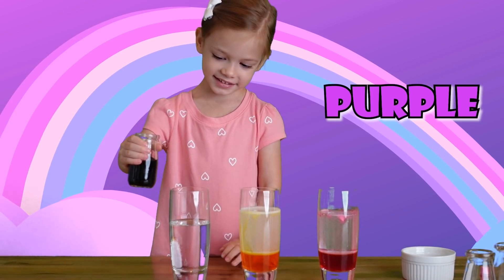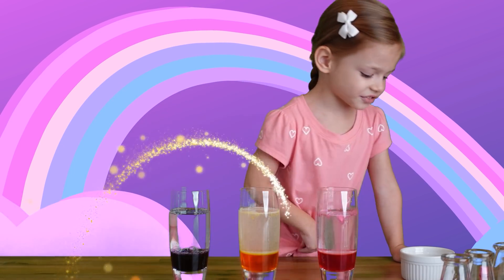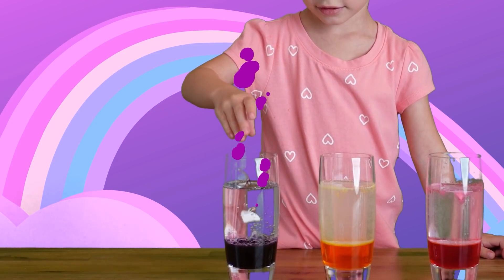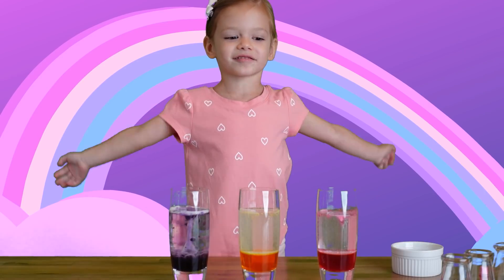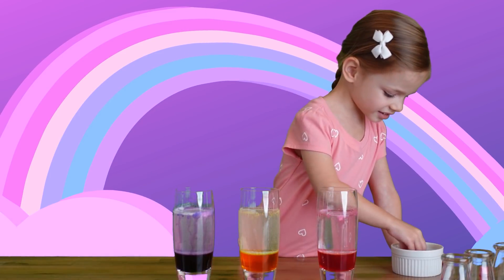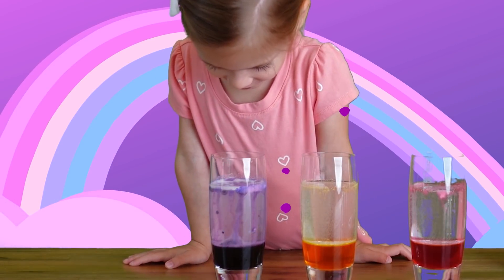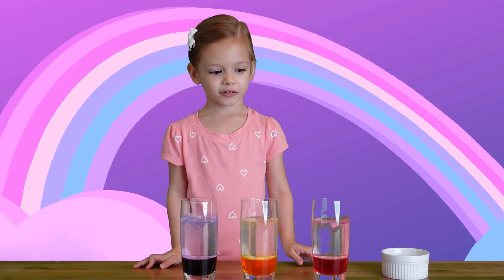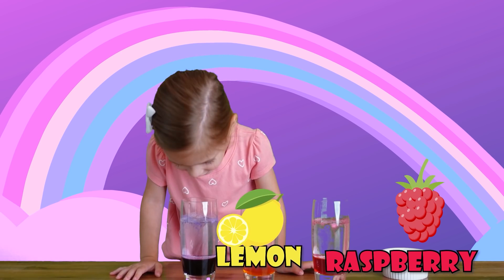Let's check — let's see what happens. Let's go, let's get a little bubble. Do you see how it bubbles? It's so beautiful. It smells like raspberry. Smells like lemon. Smells like grapes!